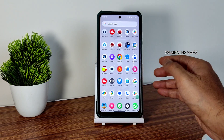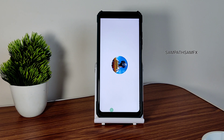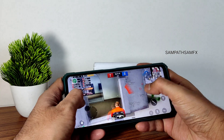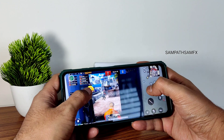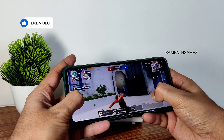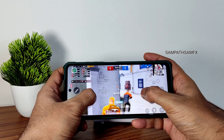Let me show the PUBG Mobile gameplay and wind up this video. Finally I can say this is a gaming ROM — after seeing a lot of ROMs, I finally got a very good experience with this ROM and I want to show you guys too. It's a very smooth experience here. The loudness is also very good — even at 40 percent it's very very loud.